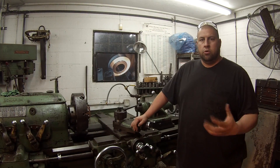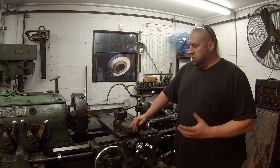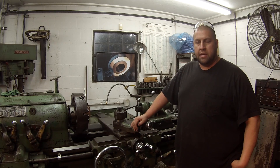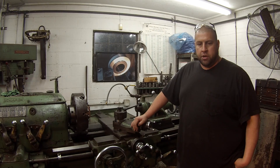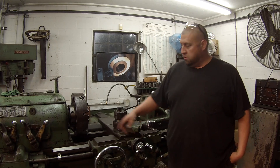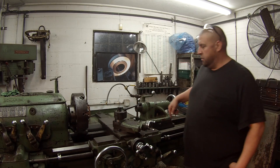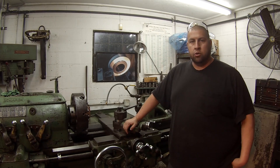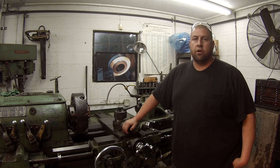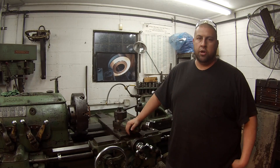Hey guys, this is going to be just a real quick short video. It's going to be in response to Tom Lipton and his buddy Rick Jay. He was showing in his new meatloaf video that his buddy Rick just bought a Monarch lathe and it's missing what looks like a shaft going through here. Judging from the pictures, it looked like a lead screw reverse shaft and lever system, like my Monarch is equipped with.